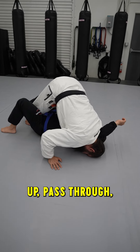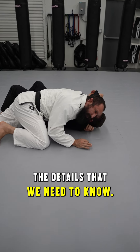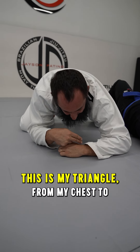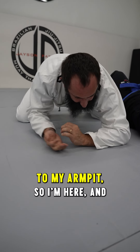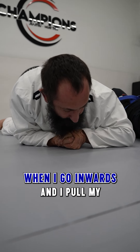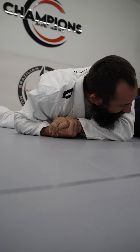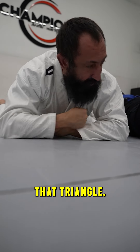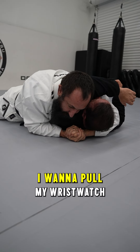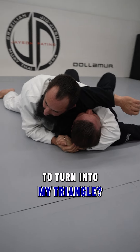Now I'm going to walk my toes up, pass through, and here are the details we need to know. When doing a head and arm triangle, the triangle is from my chest to my wrist to my armpit. I want to make this as tight as possible — when I go inward and pull my wristwatch to myself, I'm tightening that triangle. I want to pull my wristwatch and look behind him; notice how I start to turn into my triangle.